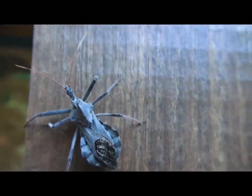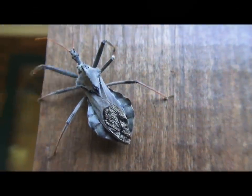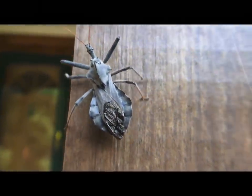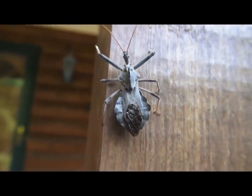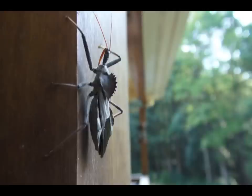Like all insects, this assassin has six jointed legs, two antennas, and an exoskeleton that's made of chitin, which is actually the same material that forms our hair and fingernails — I thought that was pretty cool. And if you look, they have a three-part body consisting of the head with the mouth parts and a beak, and they stab their prey with the beak, and they have eyes and antennas.